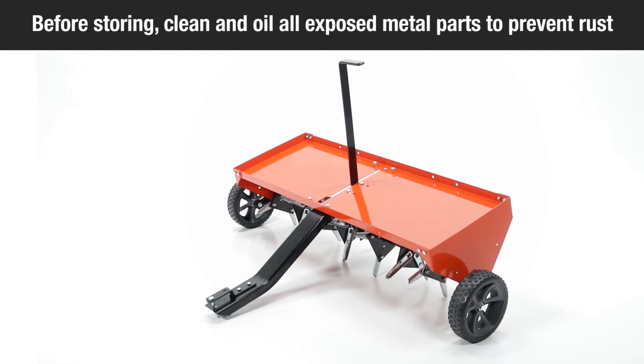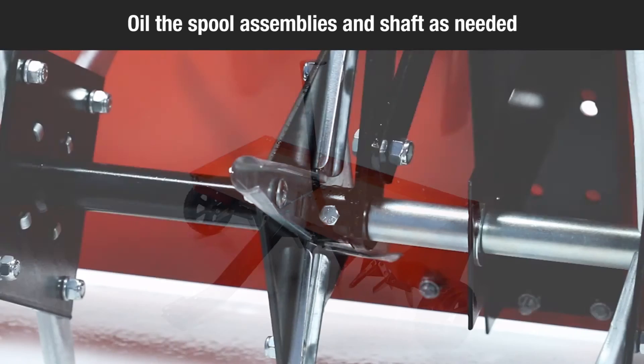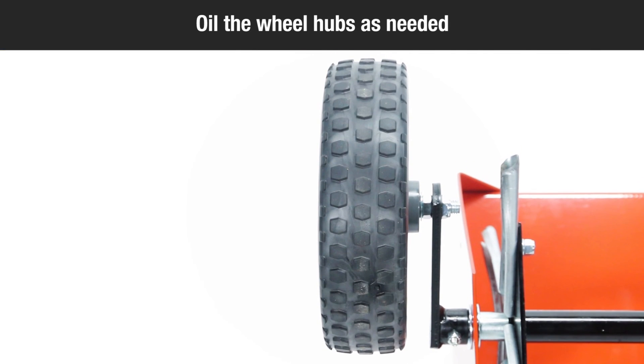To store your aerator, clean it and lightly oil all exposed metal parts to prevent rust. To lubricate your aerator, oil the spool assemblies and shaft as needed. Also, oil the wheel hubs as needed.